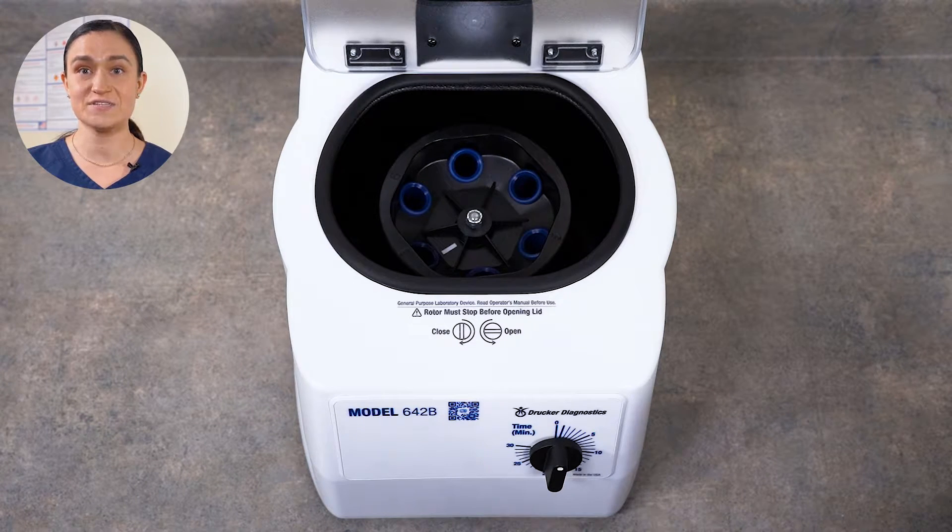They do not click or snap into place. Your 642B has only authentic Drucker Diagnostics parts, including rotor and tube holders. You should only use authentic Drucker Diagnostics parts in your centrifuge, as anything else may damage your centrifuge or even be dangerous. Now that we have our 642B set up, we can look at our controls.